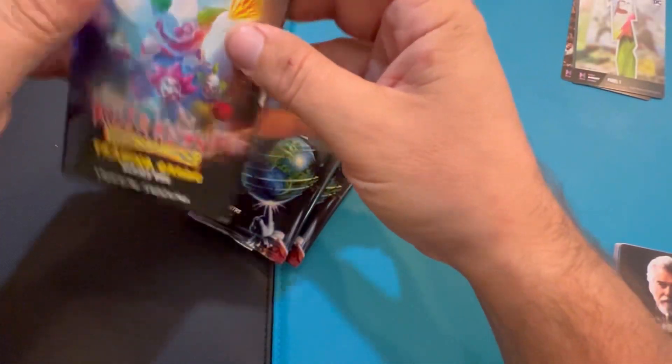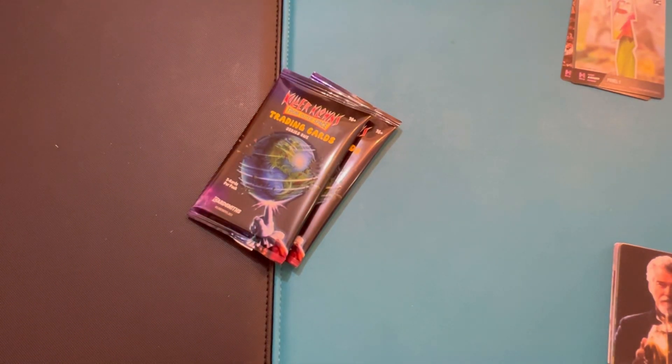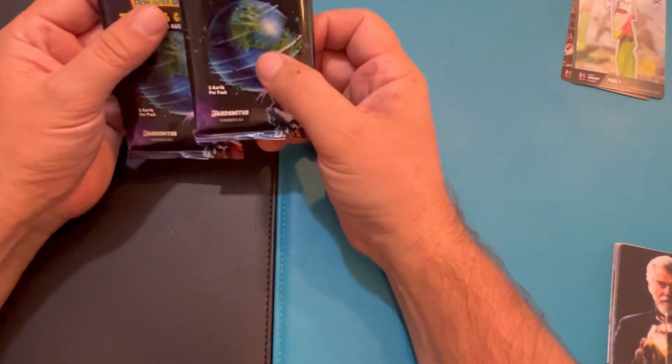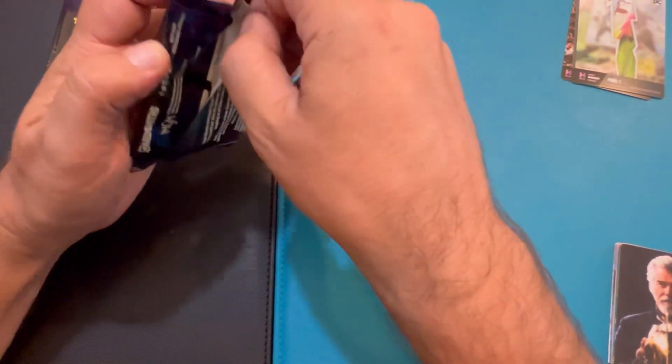This one I think was like $11 or $12. I thought it was cool — Killer Clowns. I grew up watching the movie Killer Clowns, so I thought that was pretty cool. Let's see what these have.